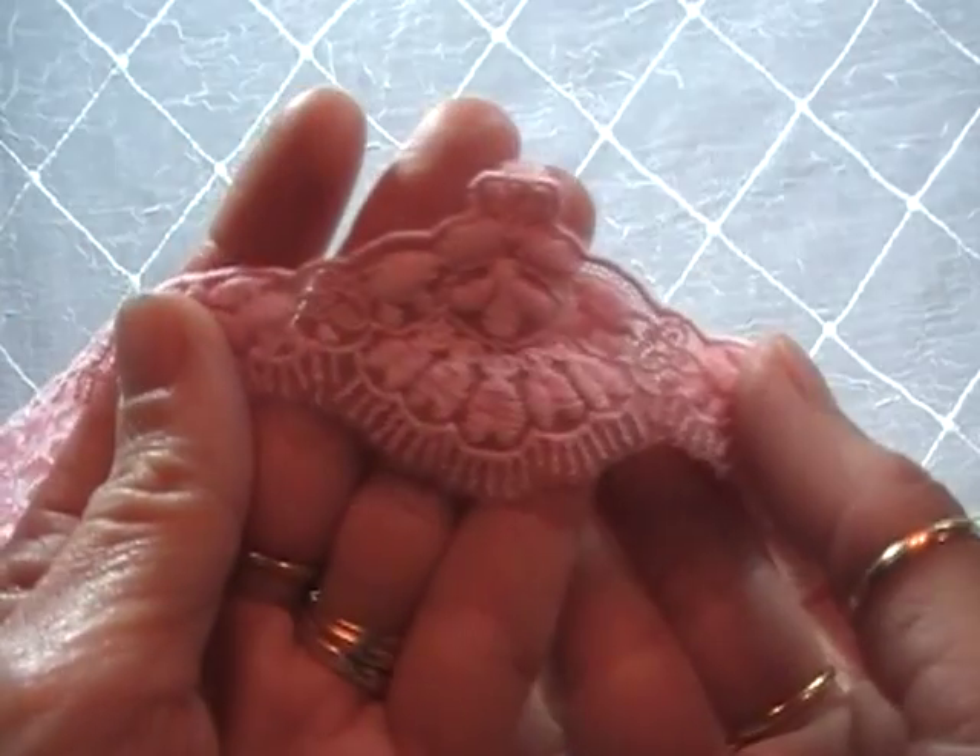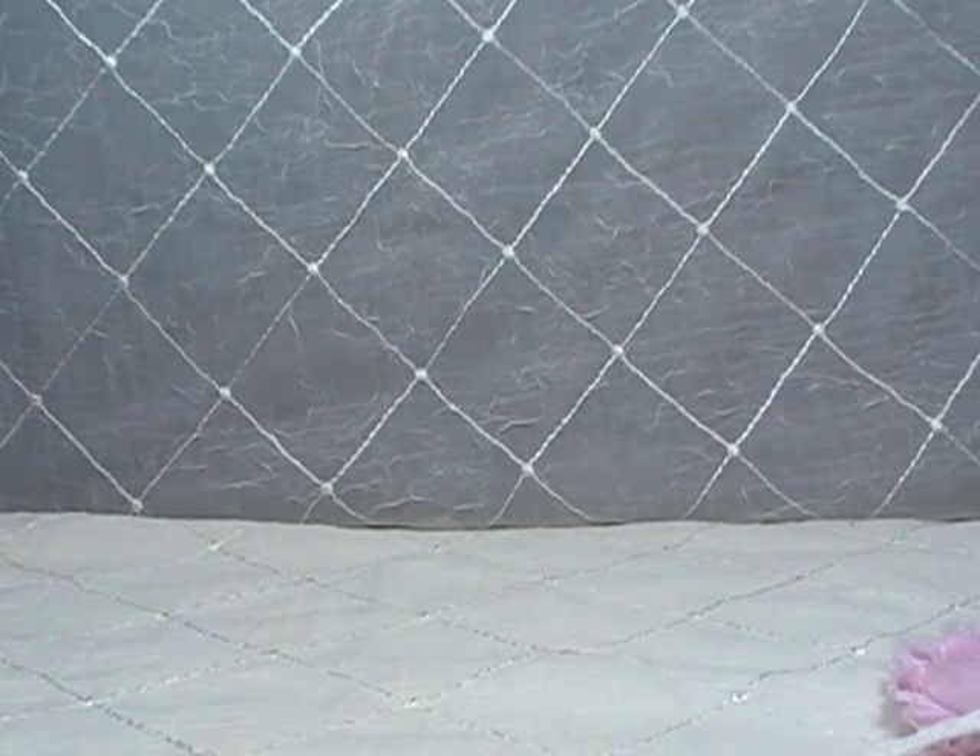I know my lighting's not as good back here because I've got it all pointed toward the back — my project's going to have to go back there. Now these next two laces I'm going to show you — shh, don't tell Jayzella. I stole them out of my next design team kit.